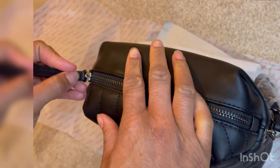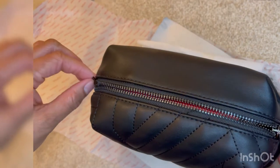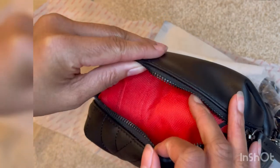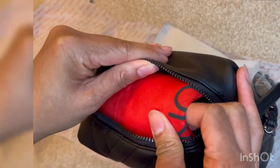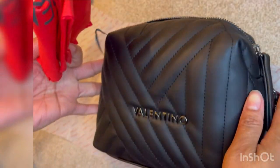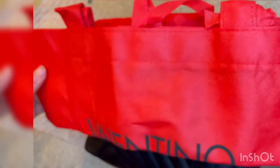It was quite hard at first to get the zip open because they put a dust bag inside and it was getting caught, along with the label also getting caught on the zip, but I managed to get it open. Here's the dust bag — that's quite standard for a lot of Valentino bags. I was quite impressed to have that because I thought I was going to have to save the paper, but it turns out they've got one inside, so that makes me feel a lot better about ripping the paper earlier.